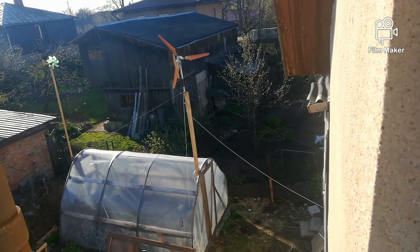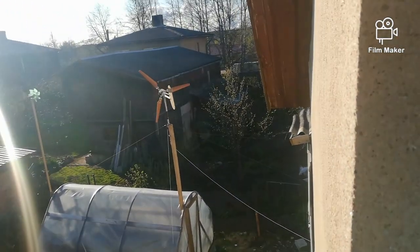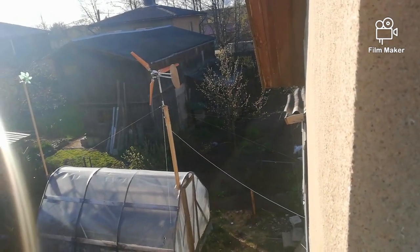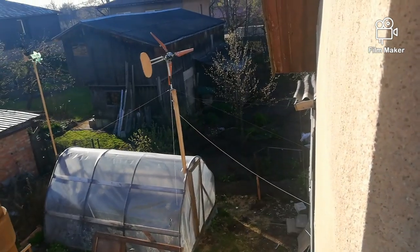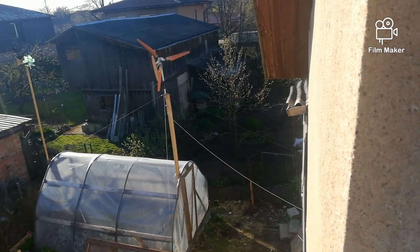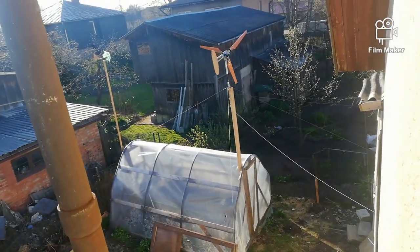Right now it's mostly just tracking the wind, because as you can see there's no roof or houses nearby, so the wind is turbulent almost all the time. I'm thinking about where I could mount it so it would have a much clearer space to catch wind.